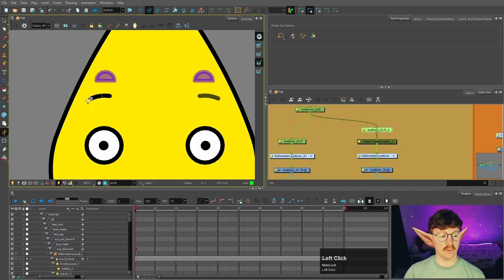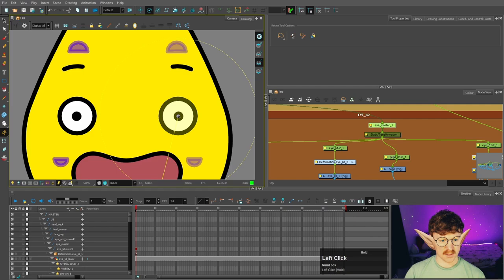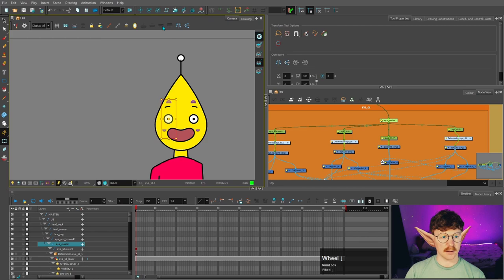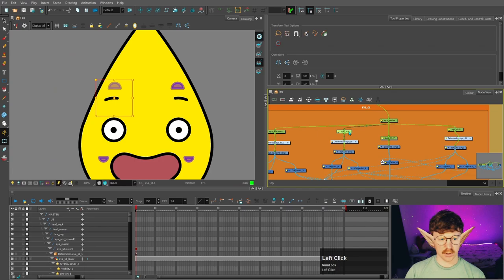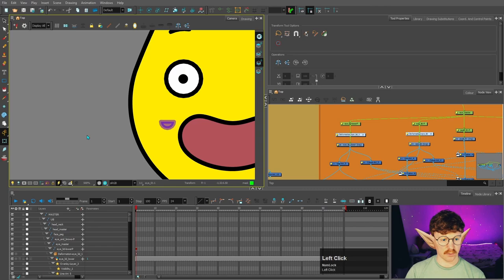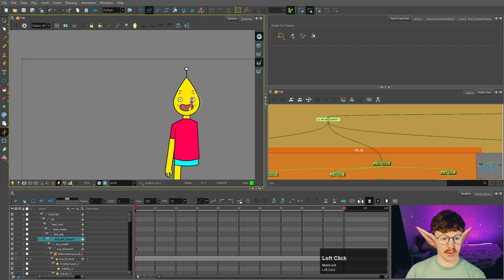You'll also need to manually adjust the pivots. Move the pivot over for the second eye — let's grab the pivot, which is down here, and put it in the center where the pupil is. Check the pivot positions for all new nodes: the eye master, the pupil, both eyelids — put those just below the controller. Ideally this should have been done before copying to the other side, but that's okay. The 'eyebrows both' peg pivot goes in the center, and the 'eye and brows' peg goes around there. Now we've got our eyes set up.